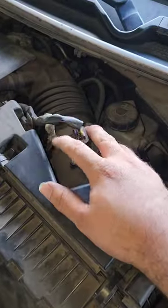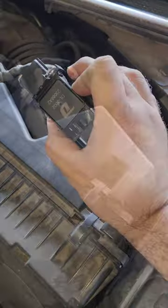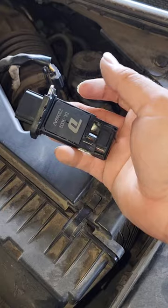Just because it has the same name doesn't mean it's fully compatible with the vehicle. These run off of a certain spec — a certain five volt reference. Yes, it needs to see a certain amount of voltage making its way back to the ECM.